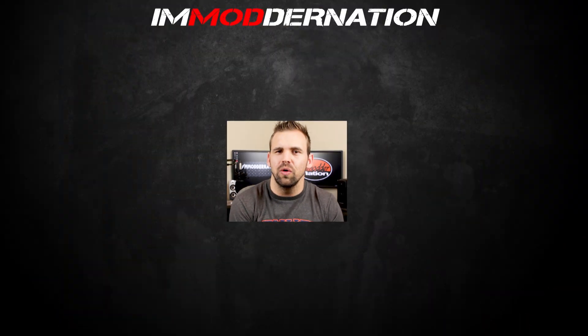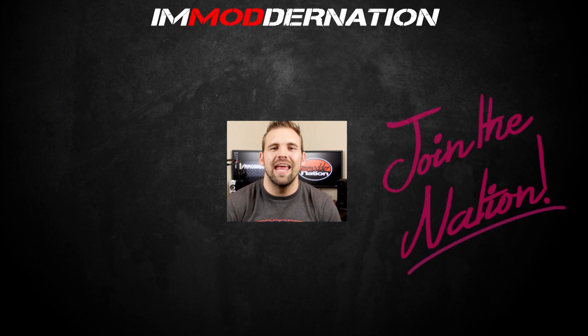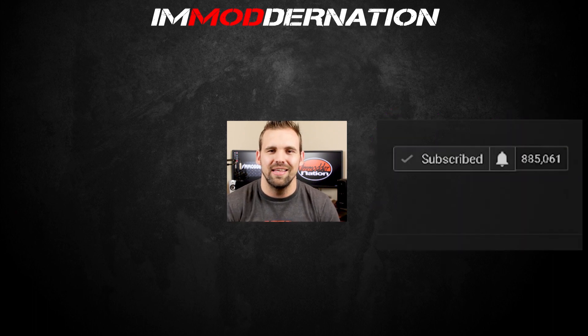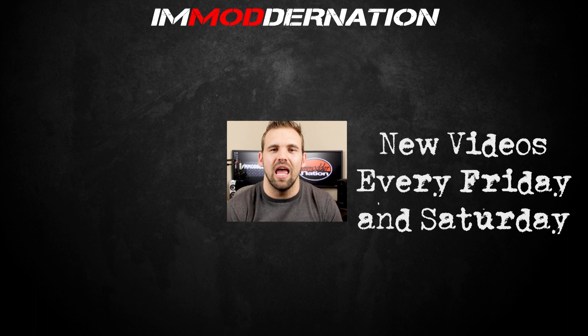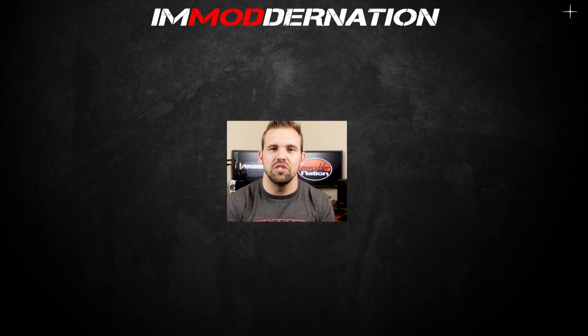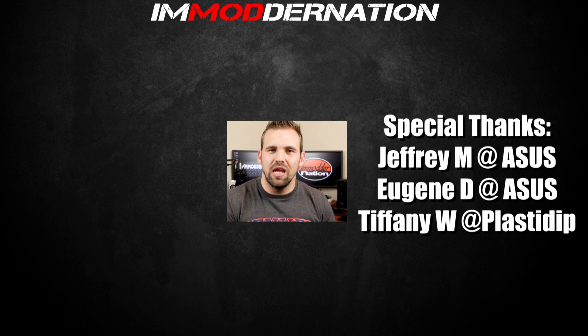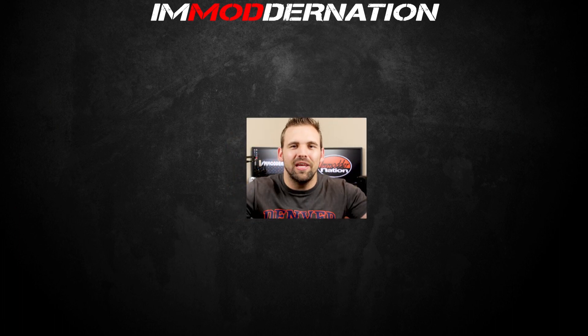You'll have to form your own conclusions based on the data and information I presented today — whether you think Plasti Dip is safe or not. Regardless, any sort of modding or modification to electronics comes with its own risks: risk of eliminating your warranty, irreparable damage. Things don't always work out the way you anticipate when you're modding, so always keep that in mind. I hope this video was helpful — if you enjoyed it, hit the like button below, share the video, and join Modder Nation by subscribing today. Click on the bell icon to be notified the moment I release new videos.